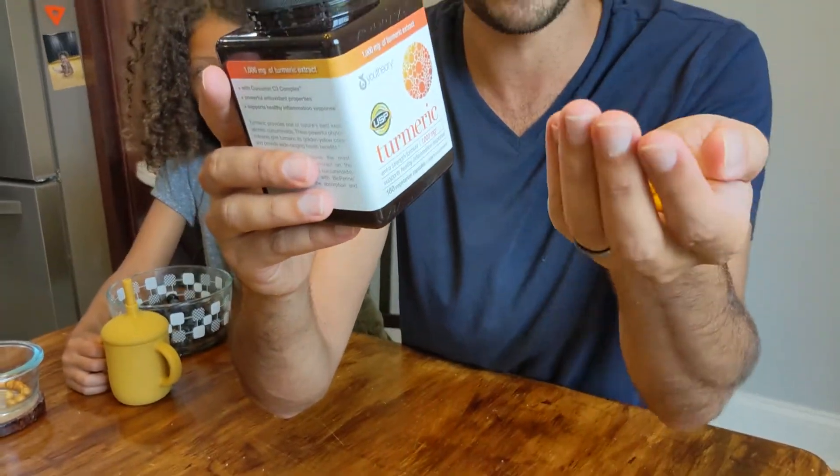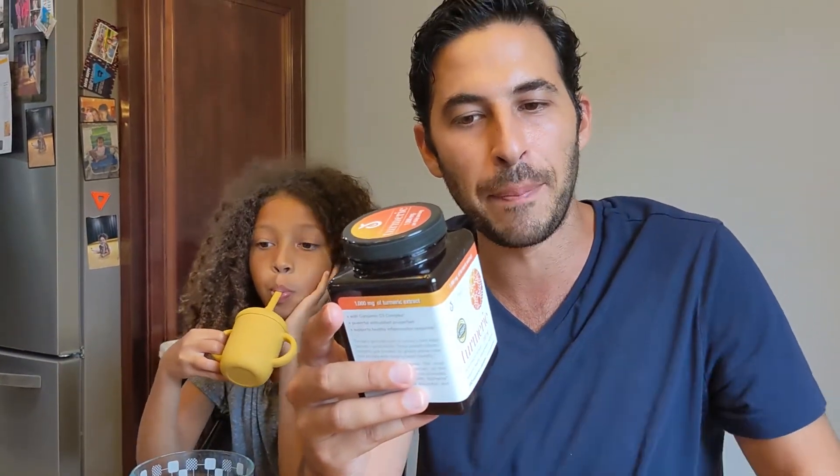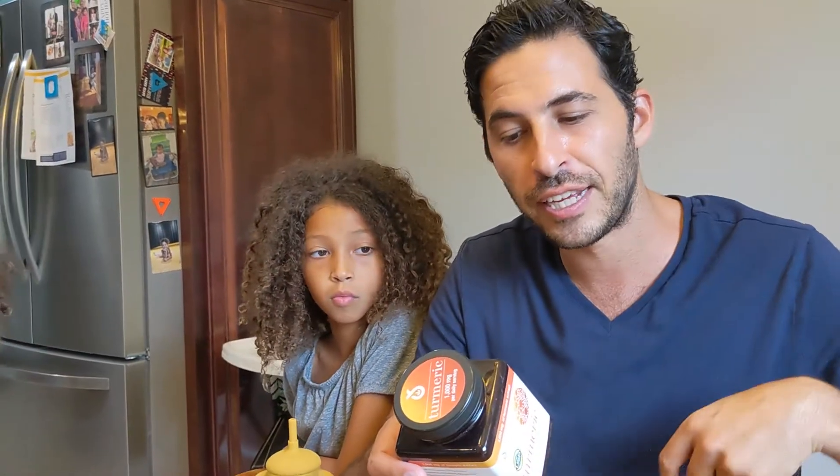The ingredients are turmeric, which is 1000mg, and then it has 10mg of black pepper. Supposedly, to completely absorb turmeric and all its benefits, you have to have it with black pepper, oil, things like that. So it does have black pepper in it. It's a vegetarian capsule.